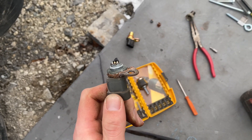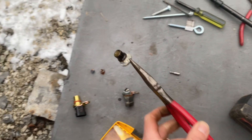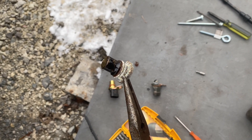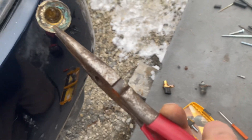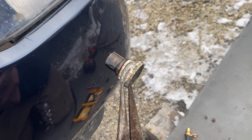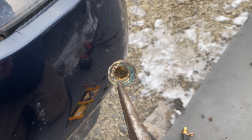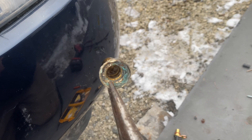This broke and separated, leaving this inside the block. So this is what you will see — because all of this from the o-ring in is inside the block. I was able to get a flathead screwdriver and slowly pry from the top and bottom.